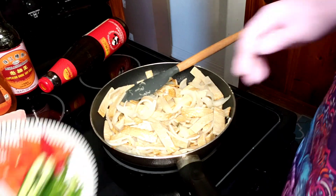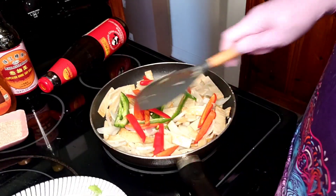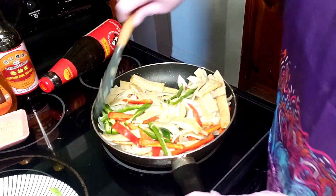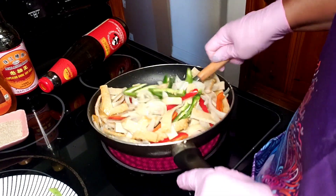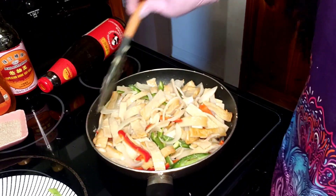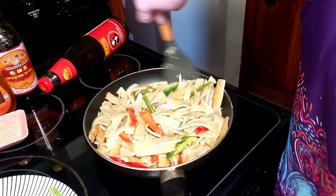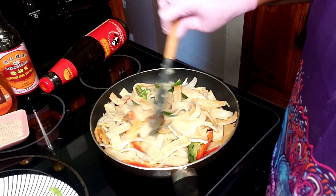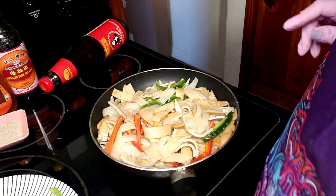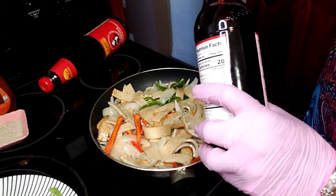Now I'm going to go ahead and add in my peppers. I left them for last because I wanted them to still have a crunch and a bright, vibrant color so our dish can look appealing and taste appealing. Oh, this smells so good already - I know it doesn't look like much but let me tell you, it's delicious.